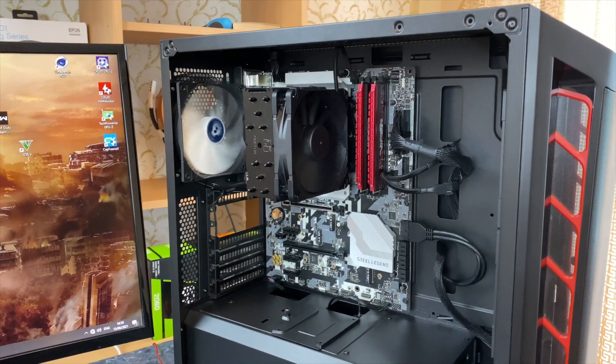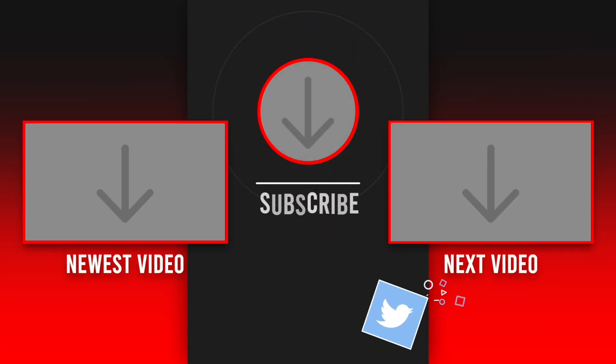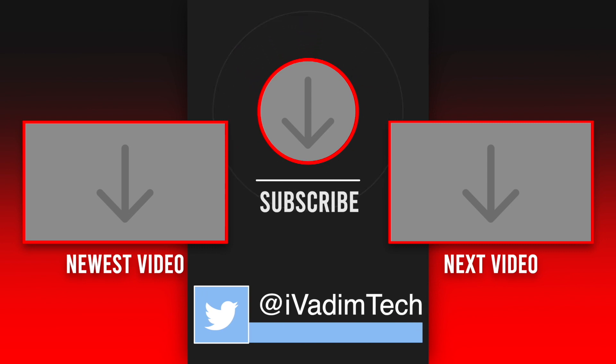If you want to buy one then use my link in the description below. Also let me know what you think about it. It was I, Vadim, until next time.